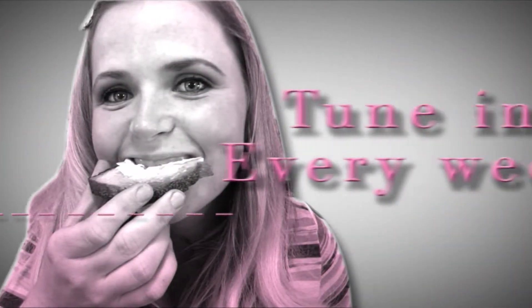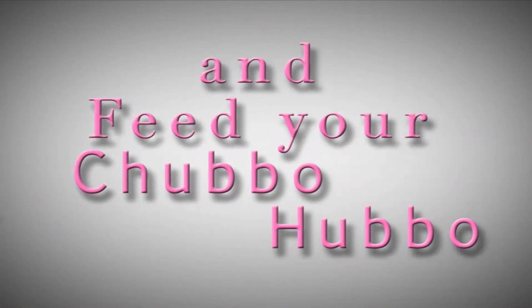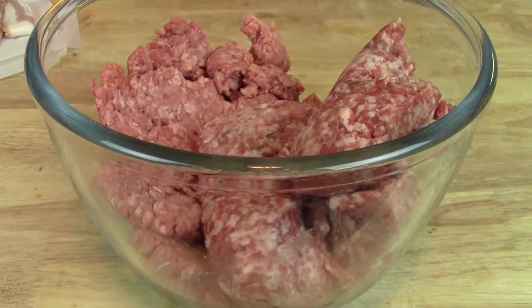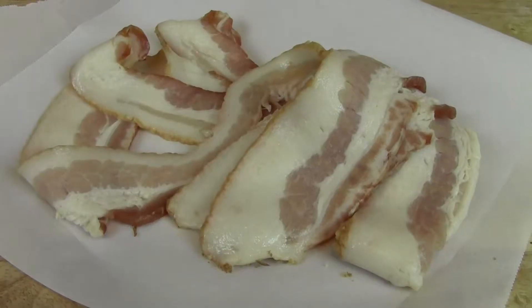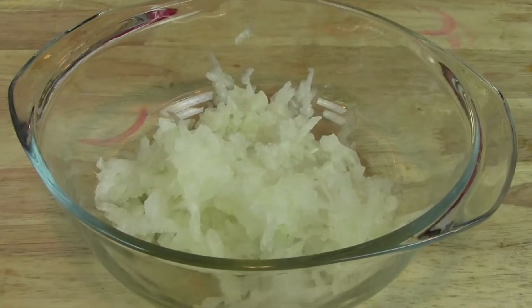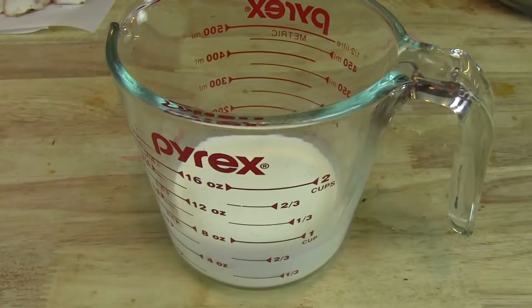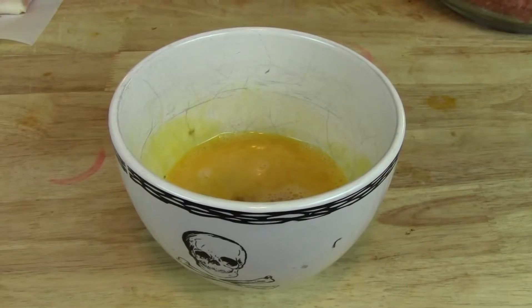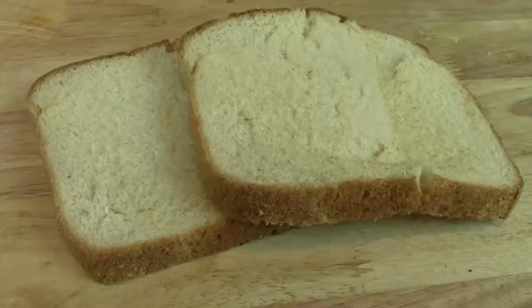Let me show you guys what you're going to need. You'll need a pound of ground pork and a pound of ground chuck meat. Four slices of bacon, about a half a cup of grated onion, a half a cup of milk, a cup of Parmesan cheese, two large beaten eggs, a couple tablespoons of Italian parsley, and two slices of bread.